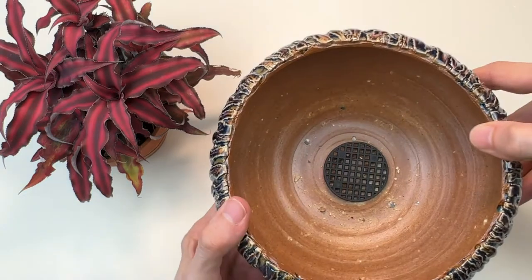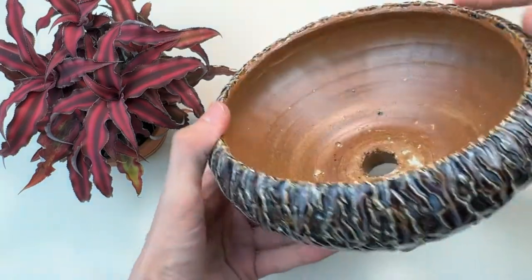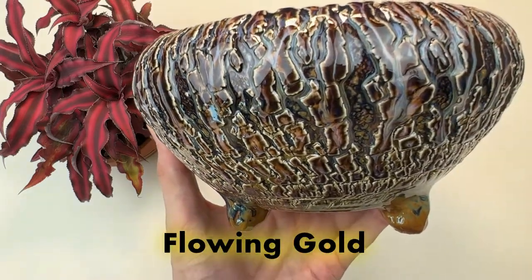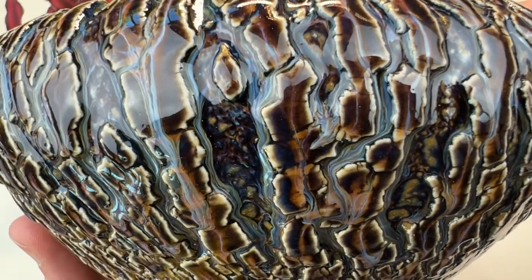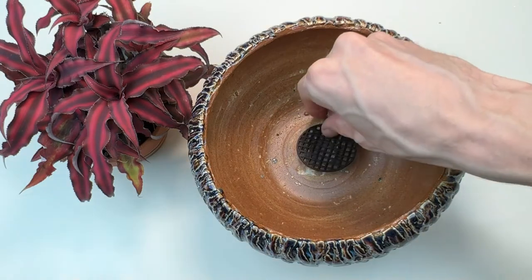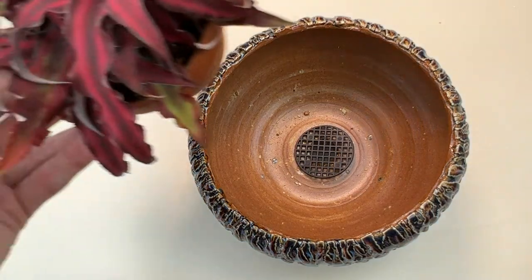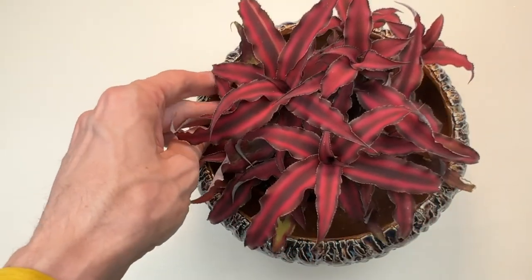I found this beautiful handmade pottery that I'll be potting up the Cryptanthus in. The pot does have a drainage hole and cover. I love this wonderful textured exterior. This particular color is called Flowing Gold, but it also comes in a few other colors and styles. If you'd like to find out more information about this pottery, check out the link in the description. I gotta warn you though, you may want to buy them all! Lately I've been making more of an effort to upgrade my pottery, and having a plant in nice pottery really enhances its look.